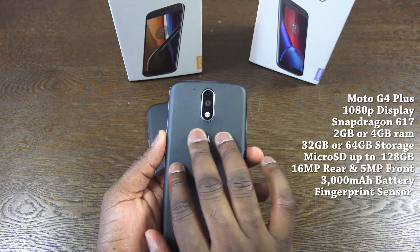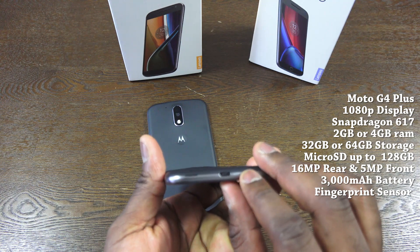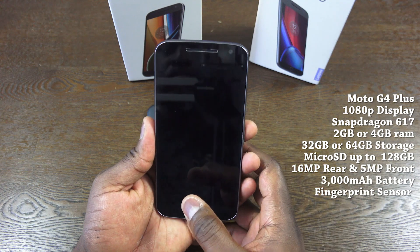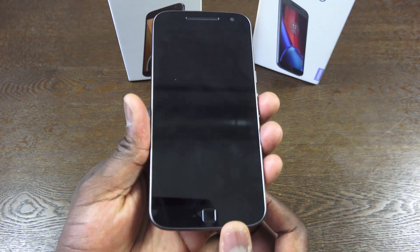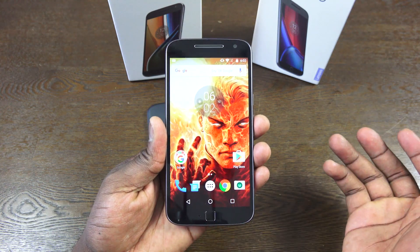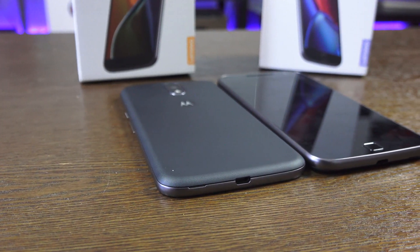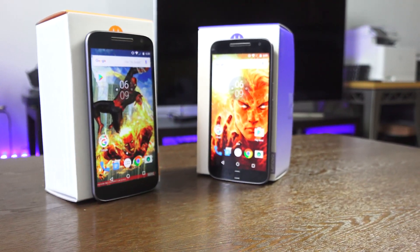The G4 Plus has a 16 megapixel shooter in the back. In terms of RAM, you can go up to 4 gigs, with 32 or 64 gigabytes of storage. It has a fingerprint sensor in the front and a 5 megapixel front-facing camera similar to the G4, with a 1080p display. That fingerprint sensor is really active and works pretty well. Pricing also helps set both devices apart: the Moto G4 is priced at $199 or $229 for 16 or 32 gigabyte variants, while the Moto G4 Plus is priced at $249 or $299 for 32 or 64 gigabytes with 4 gigs of RAM.